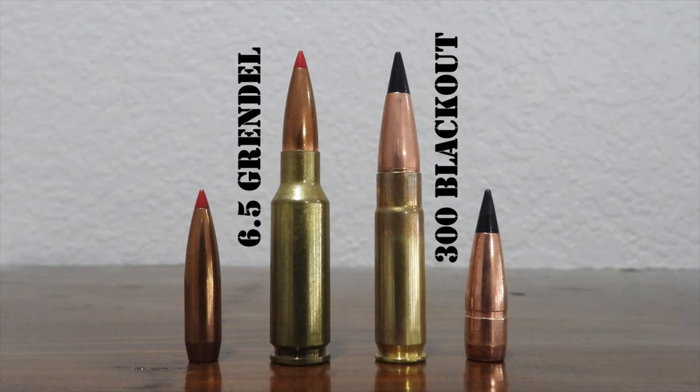It's also possible to purchase a 6.5 Grendel or .300 Blackout upper receiver and convert an existing AR-15 in a different chambering to shoot either cartridge. We can't have a 6.5 Grendel vs. .300 Blackout comparison without discussing the magazine situation. Since the .300 Blackout is more closely related to the .223 Remington and similar in shape, it can use regular AR-15 or M16 magazines designed for .223 and .556 cartridges without modifications, and those magazines will still retain 30-round capacity.